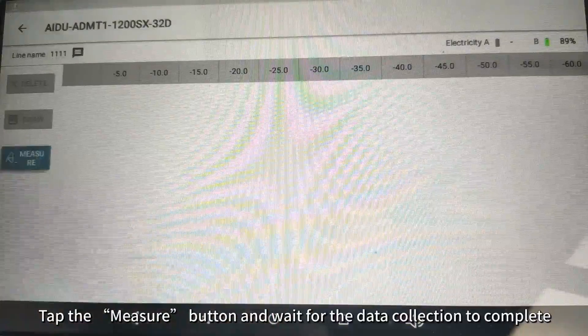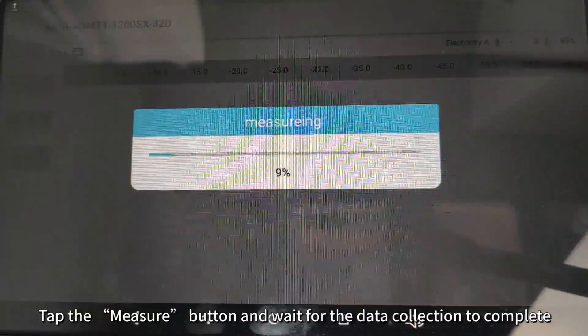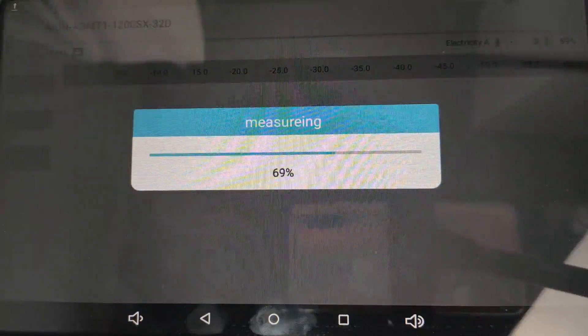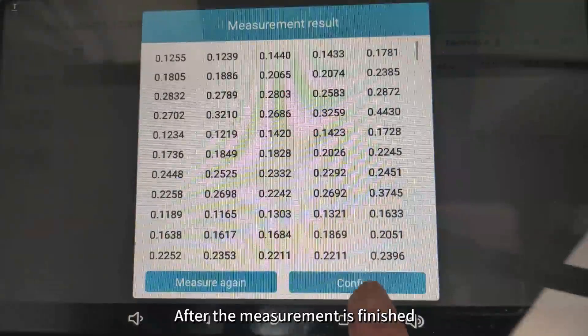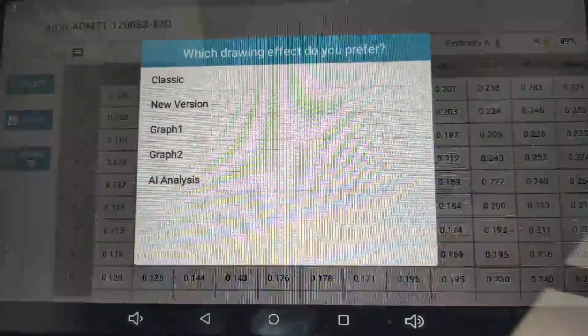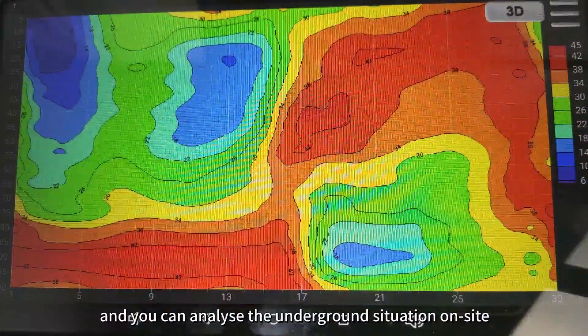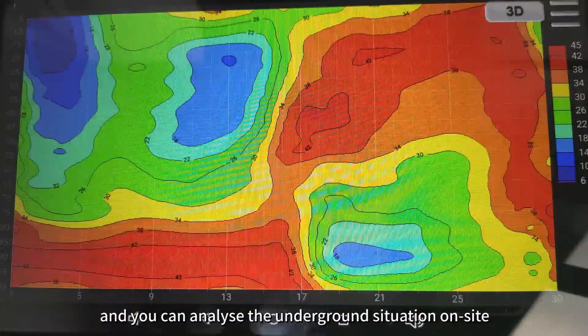Tap the measure button and wait for the data collection to complete. After the measurement is finished, tap draw, choose the desired image type, and you can analyze the underground situation on site.